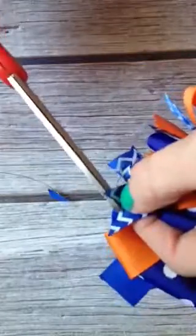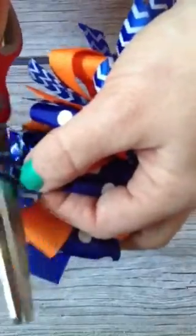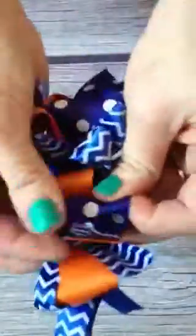Another thing you can do is with your ribbon you can have layered ribbon like I do, or you can also add in tulle or the fuzzy feather boa stuff — I've done both of those before. Just poof it out as much as you want.